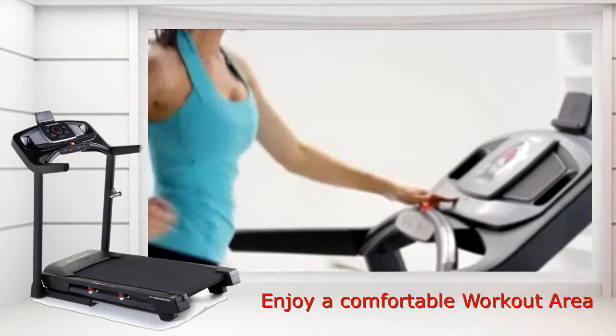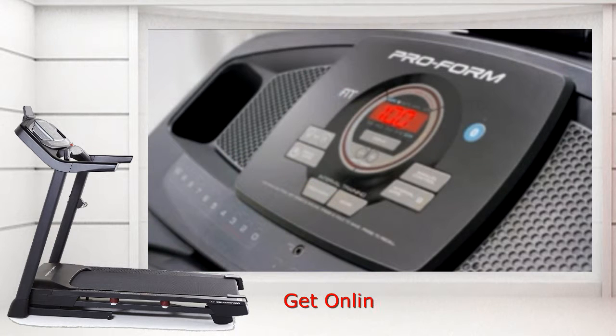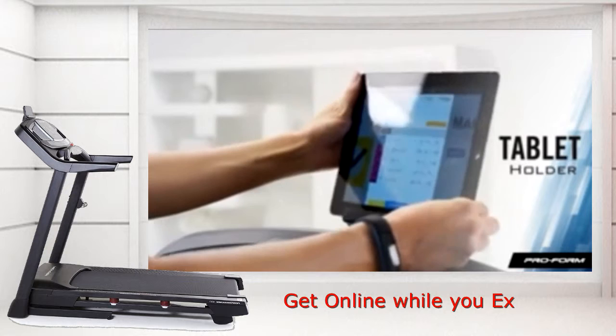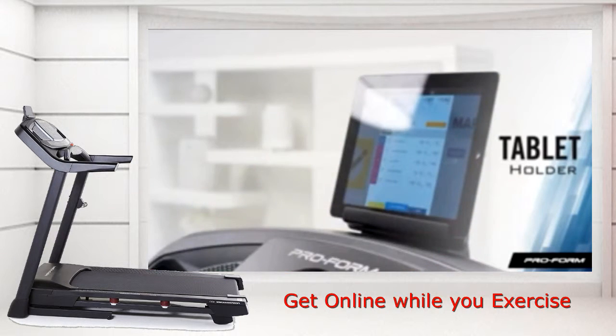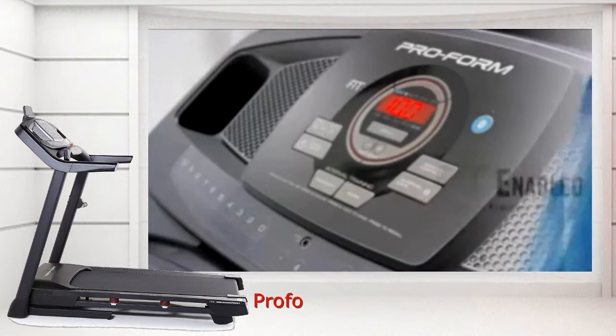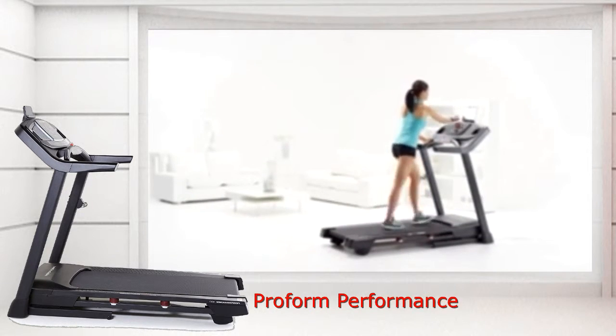If you're focusing on interval training, press the work button to kick into high gear, then press recover to slow it down. If you like to get online while you exercise, the tablet holder keeps your personal device close and convenient. The Performance 400i is iFit Bluetooth Smart enabled, so you can access all the exciting features of iFit with just a Bluetooth connection.